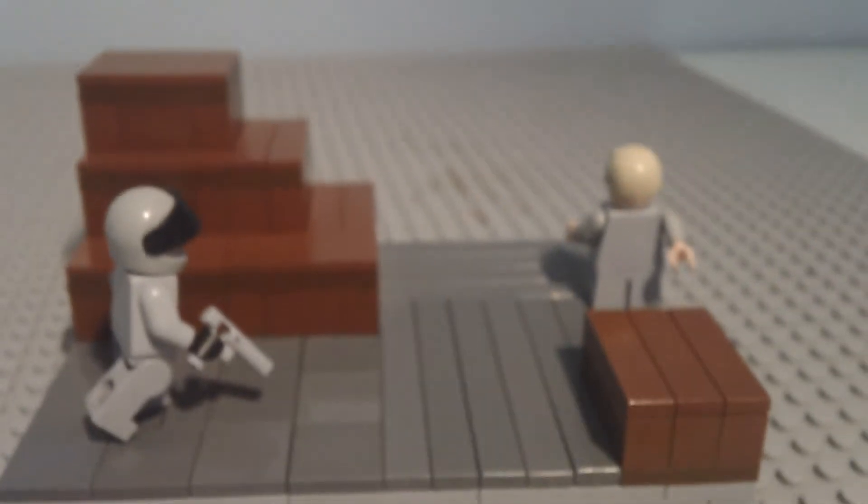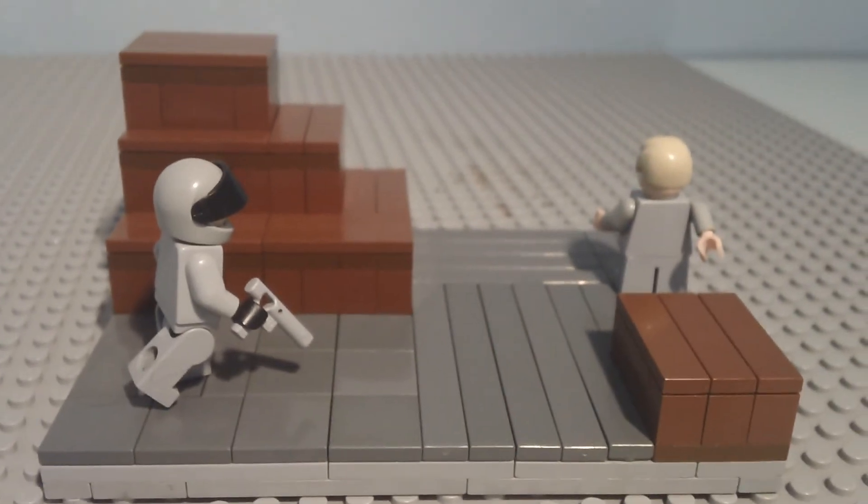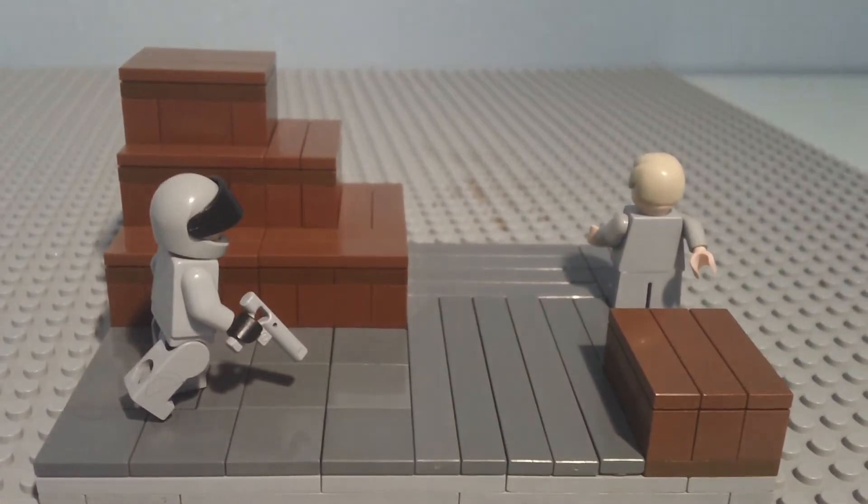And then you've got a bunch of crates right here. That's about the scene. Thank you for watching, and please watch my other videos. Rate, comment, and subscribe. Bye.